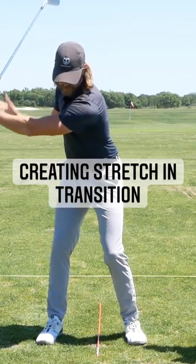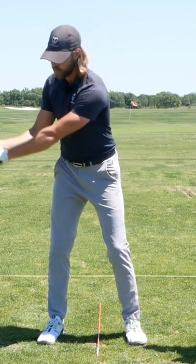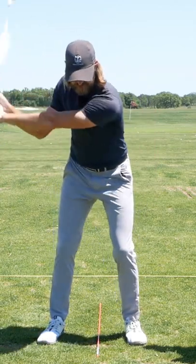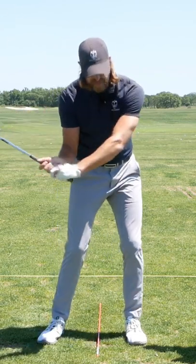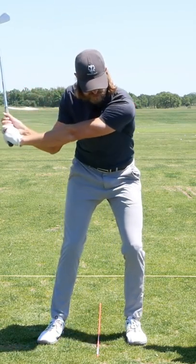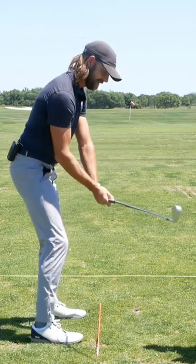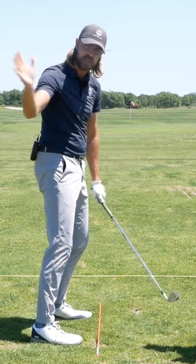As a player gets to the top, they're nicely stretched across the lead side, but not stretched to the point where they go to transition. The hands, the arm, the club all move together. Because if we're maxed out with stretch and then we move into transition, it's likely that you're going to see this pattern where everything moves together and everything shifts out in front.